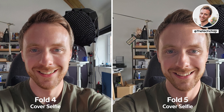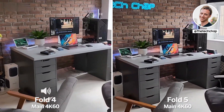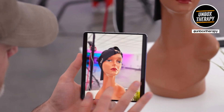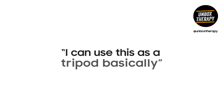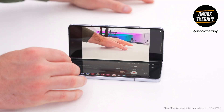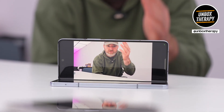The new ISP in the 8 Gen 2 chip is clearly having an impact because I've noticed improvements across all cameras — better detail, dynamic range, and more accurate colors. These systems have gotten a lot smarter and this is going to be a usable portrait mode. You can use this as a tripod basically — using the external cameras to film yourself without needing to prop the phone up. The phone is propping itself up.